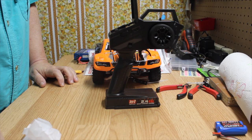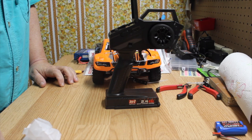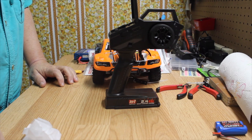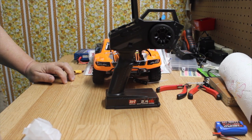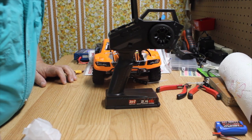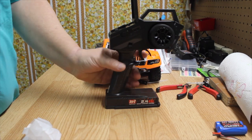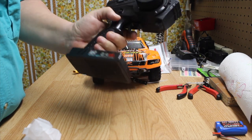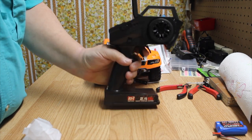It's got all your trims — reverse, steering, steering trim, steering D/R, throttle D/R, and throttle trim. It's also got a button for lights — not sure what that is, we'll have to see when we turn it on. There's another button here I'm not sure about, but we'll figure that out as we go.